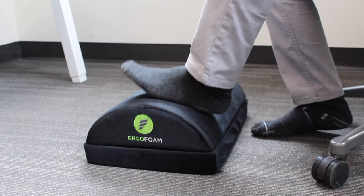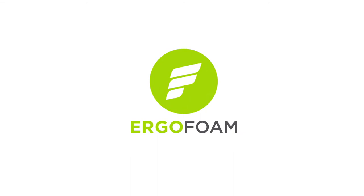Discover the comfort of the ErgoFoam footrest that thousands of others have already experienced. ErgoFoam, feel your best every day.